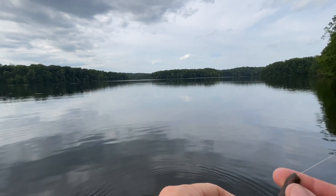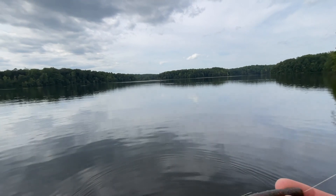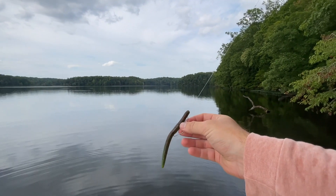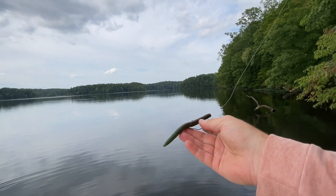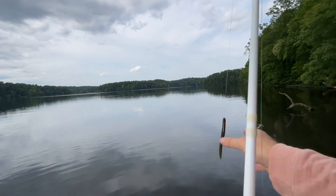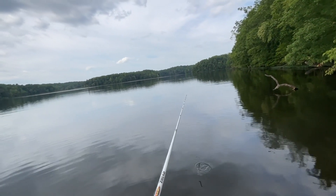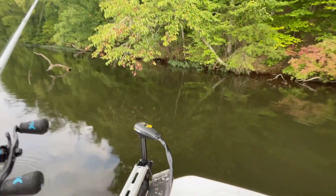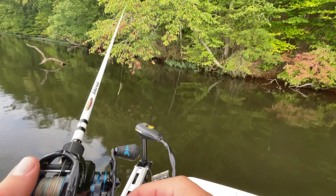Alright, here's what we got. That's your basic Senko, and I dipped it in kind of a garlic scent, which gives it that kind of neon yellow at the tip of the tail there. So we'll see how that does, and if we don't get any bites on it, we'll obviously switch it up.